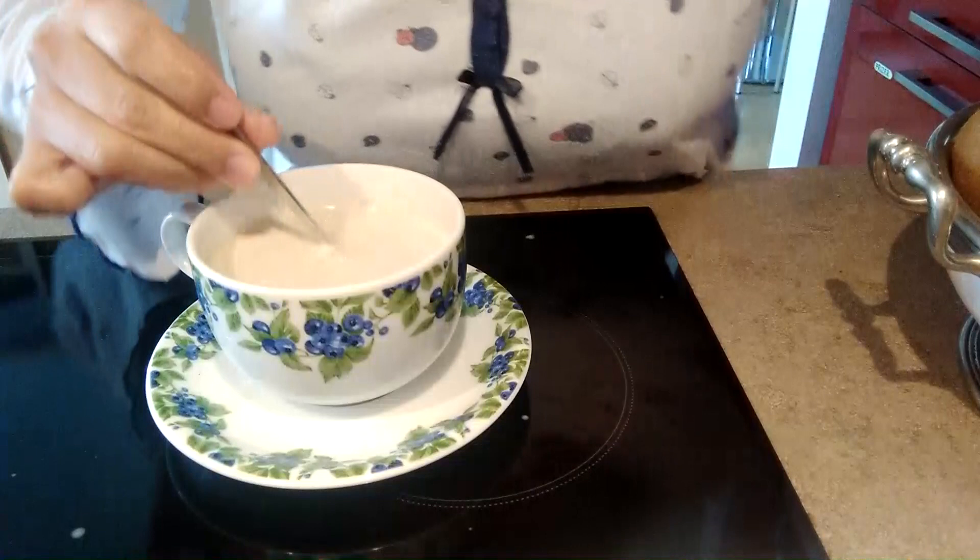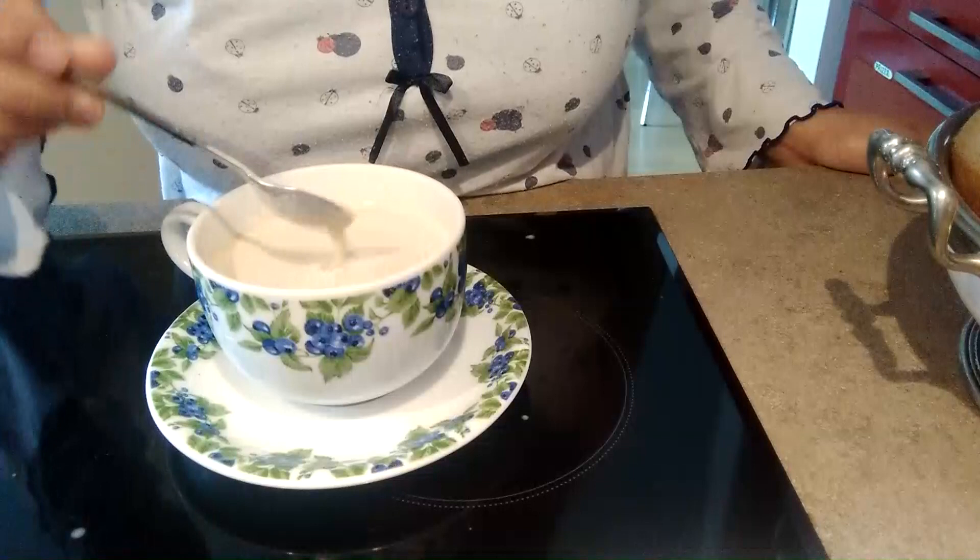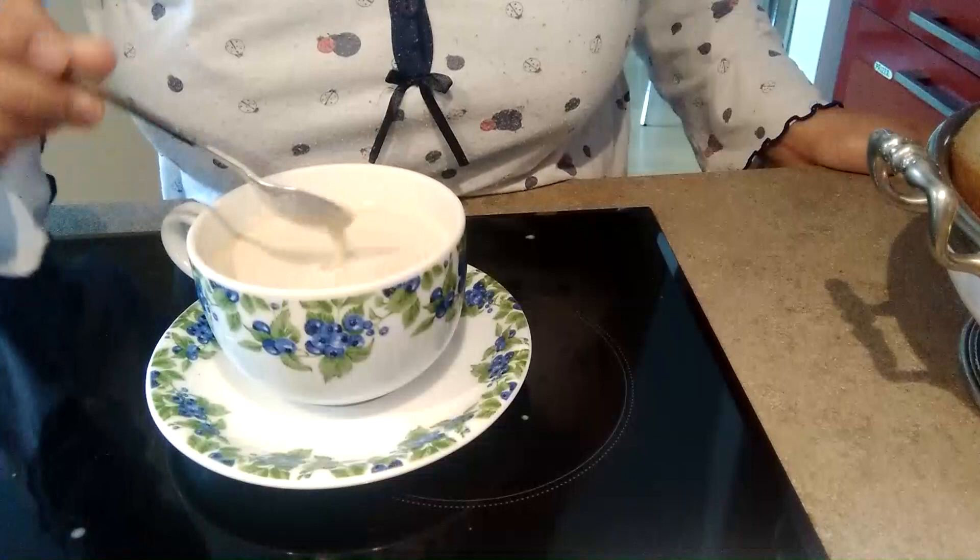Ito yung flavor guys na Vanilla. Last year guys yung na-request namin, hinulat siyang vanilla. Try natin, pakita pa sa inyo. Pagigising ko lang guys. Wow sarap! Sarap ang vanilla guys. Masarap siya guys — masarap talaga siya pagawin ganito.